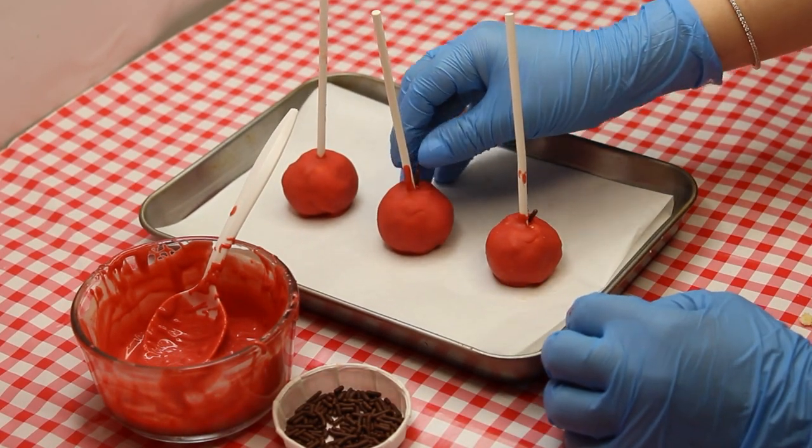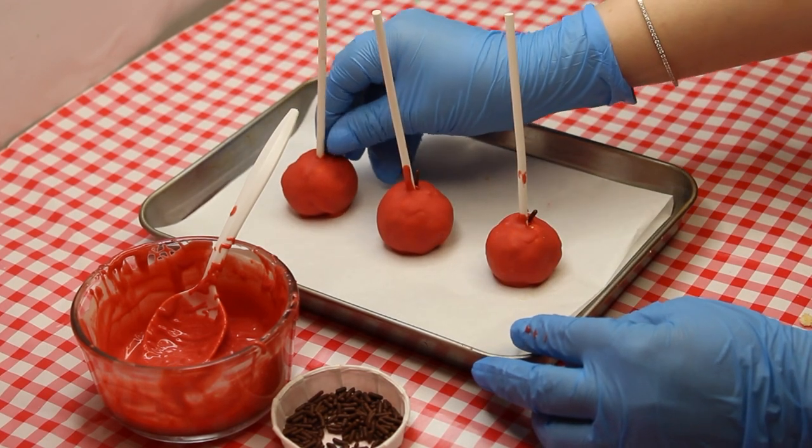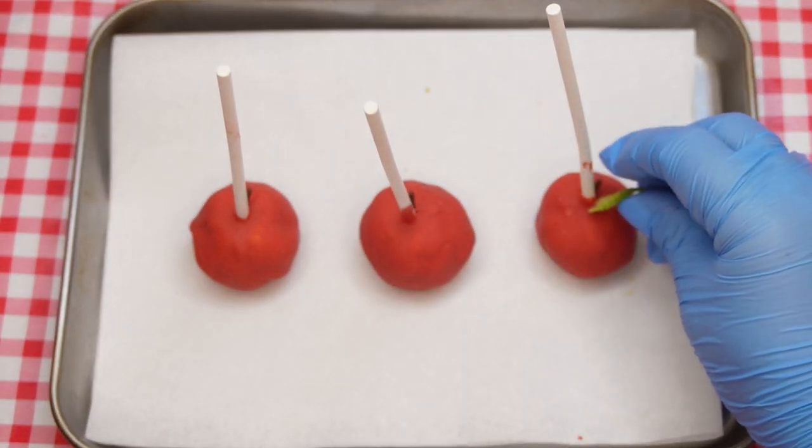For the finishing touch, attach a mint leaf to each apple by dipping the end of each leaf into melted chocolate and securely attaching it to the cake pop. Make sure the mint leaves have been washed and checked for bugs.